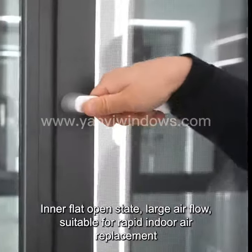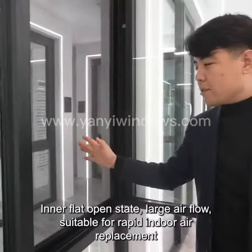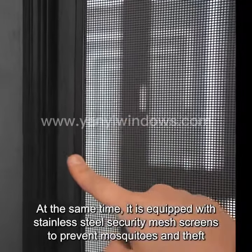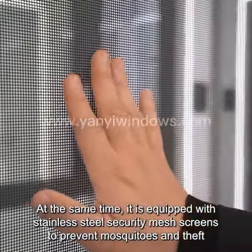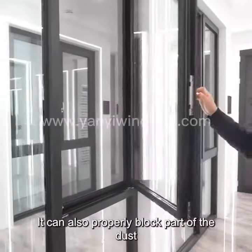Inner Flat Open State provides Large Air Flow, suitable for Rapid Indoor Air Replacement. At the same time, it is equipped with stainless steel security mesh screens to prevent mosquitoes and theft. It can also properly block part of the dust.